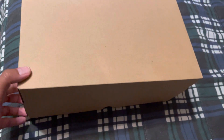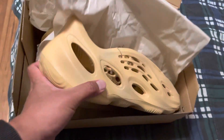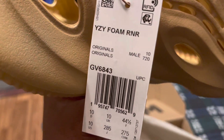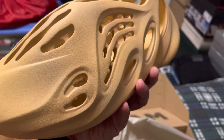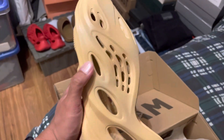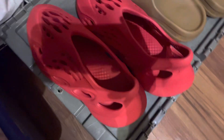What's up guys, this is the Foam Runner Desert Sand. I got this promo from Adidas Confirm, size 10. I'm wearing the Mineral Blue right now, and this is the Sand, and this is the Vermillion right here.